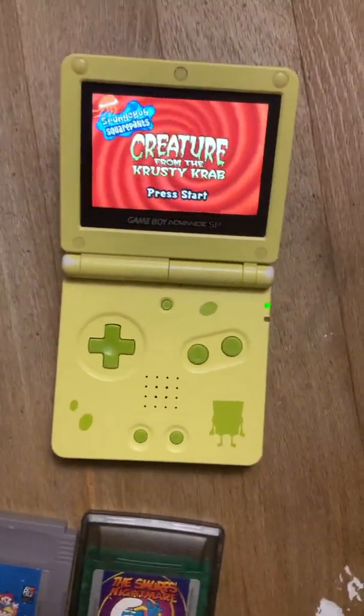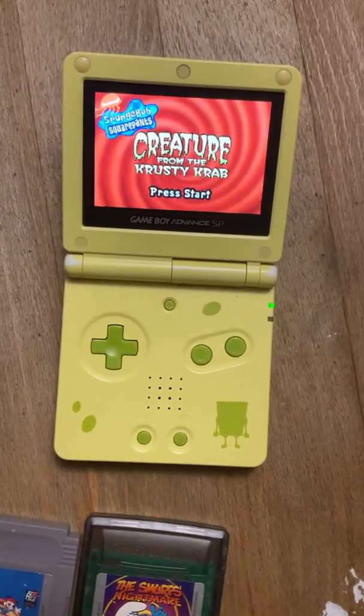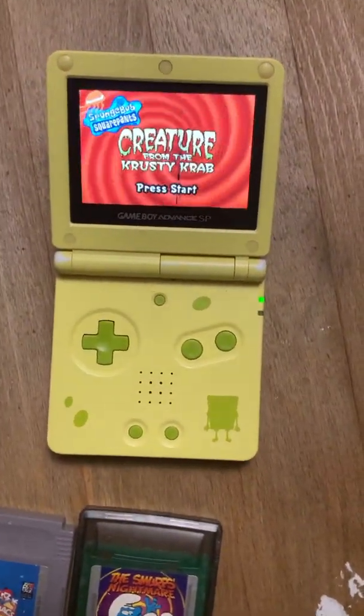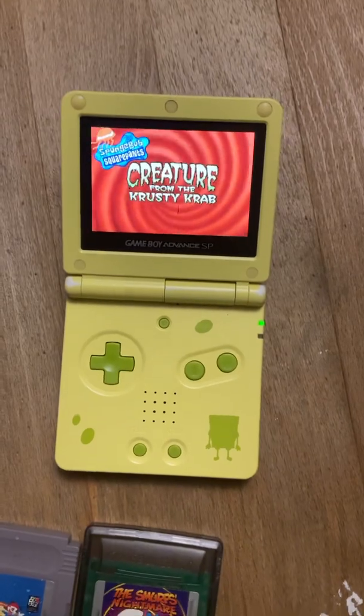If you were to compare this side-by-side with a Game Boy Advance SP AGS-001, it is a noticeable difference. Since I don't have any plans to get an AGS-001, you'll have to look up footage of one yourself for a side-by-side comparison.